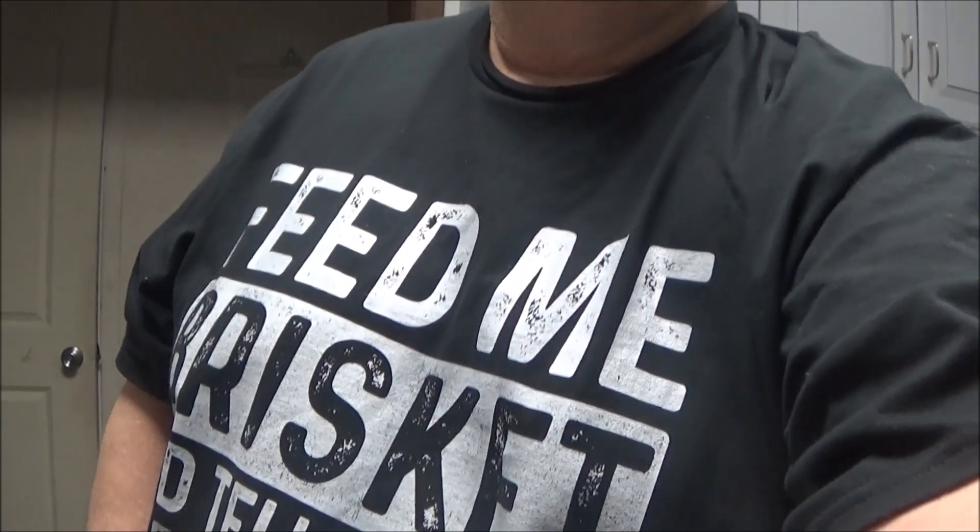Alright guys, welcome back to Scotty's Backyard Barbecue — barbecue the way you like, folks, you know that. Got me a new shirt. Feed me brisket and tell me I'm pretty.